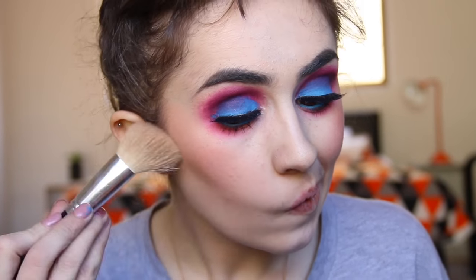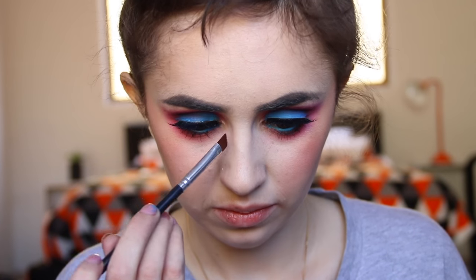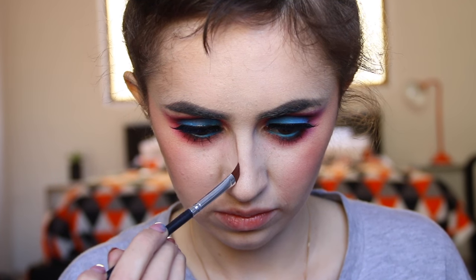For blush I'm using Jellyfish by Colourpop — they don't do this anymore, which is a shame, but I love this blush. Oh my god, my nose looks so much better when I contour it — it just looks like I've got a nose now, you know?